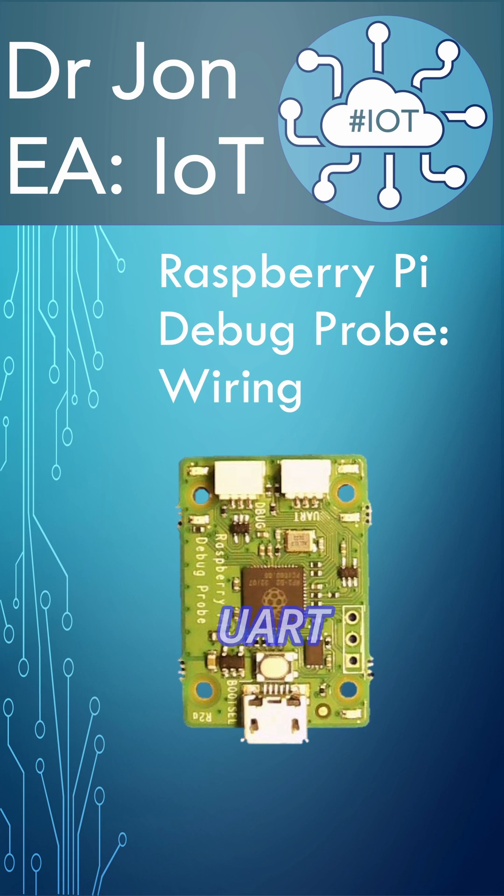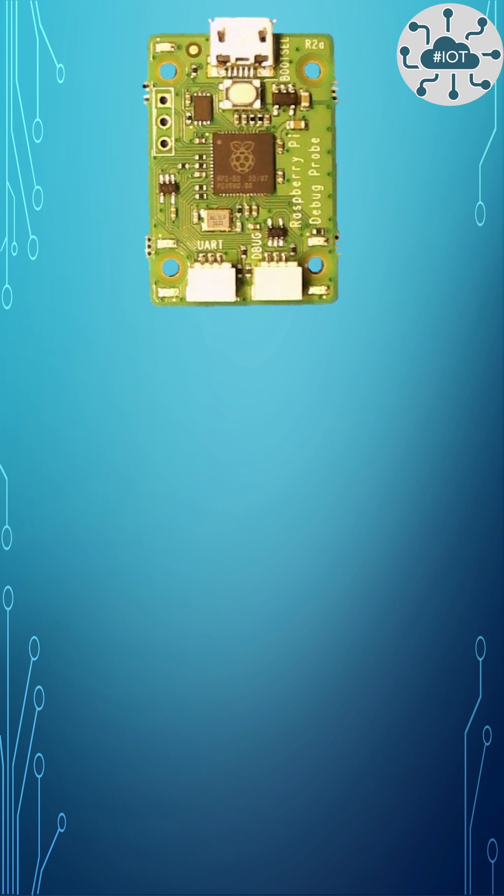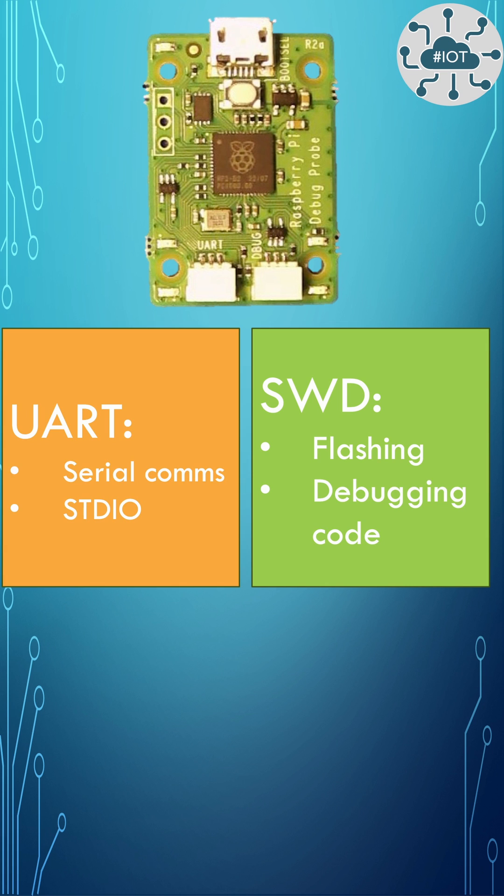Raspberry Pi debug probe wiring to the Pico. UART routes two-wire serial communication to be serial over USB into your desktop computer. The debug probe has two communication ports on the bottom: one is SWD for flashing and debugging, labeled 'debug'; the left is UART for serial communication, which is often used in development for standard IO.